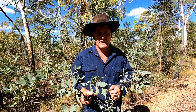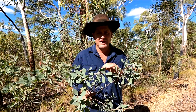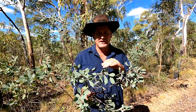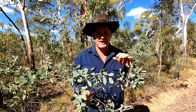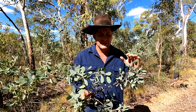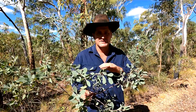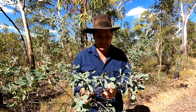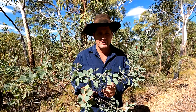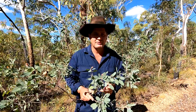So we just have to run our cattle in amongst the heartleaf and we do get deaths. But each generation of cattle bred in heartleaf country gets better and better because they learn to stay away from it. That's how we sort of just have to put up with it here.